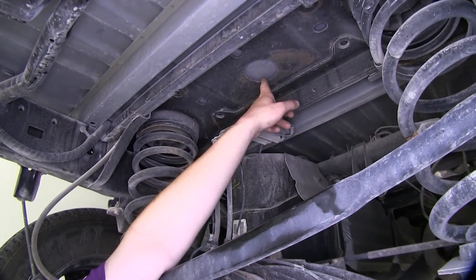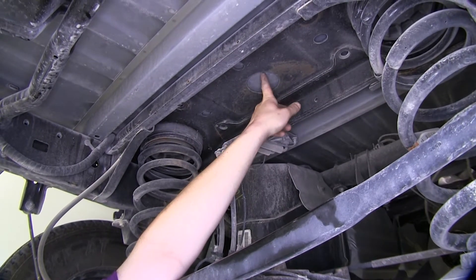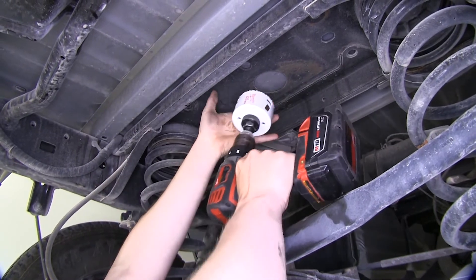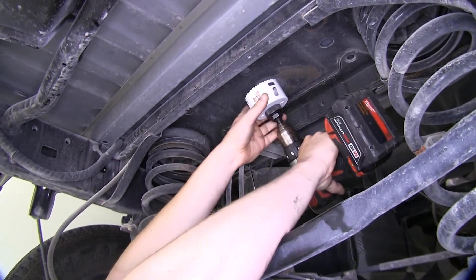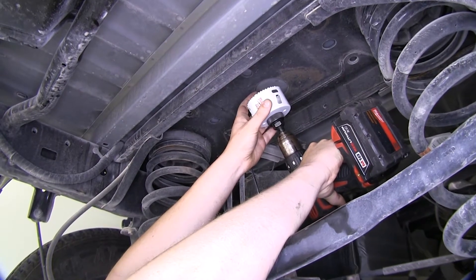Now that we've got some room to work with, we're going to need to drill out this hole in the bottom of our bed. You'll use a 3¼-inch hole saw. We're going to drill this from the top side, but we are going to start at the bottom and make our pilot hole so that way we know we're lined up when we go to drill from the top.